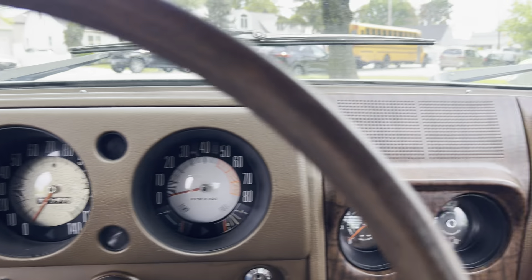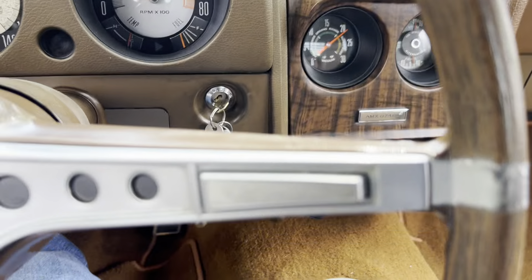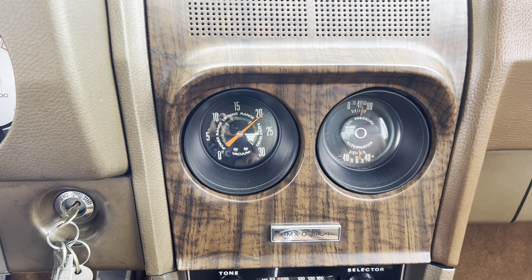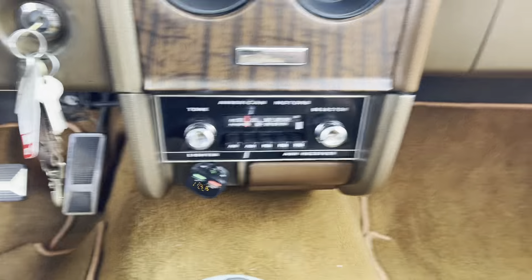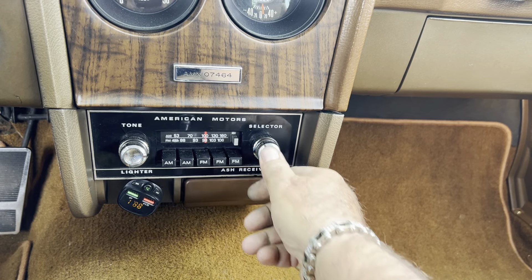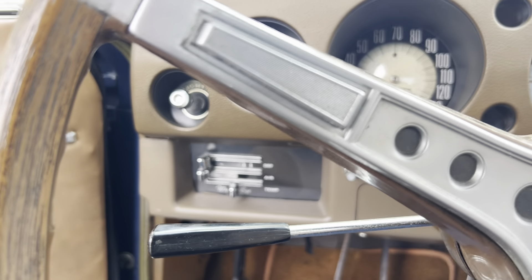These are your gauges — Rally gauges, which is very rare. 4-speed shifter. You've got your amp gauge, your vacuum gauge, and your oil pressure gauge. The AM-FM radio works. The horn does not work — I've got to change the relay; the horns themselves are good, I've checked them, so that'll be sorted.